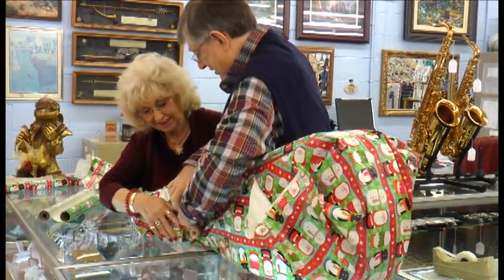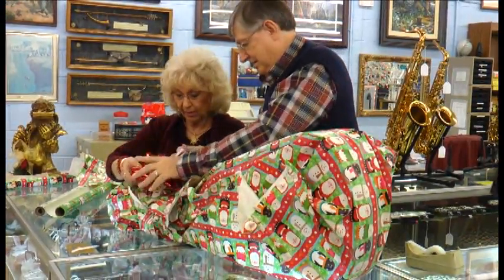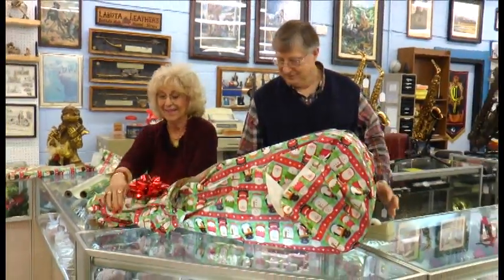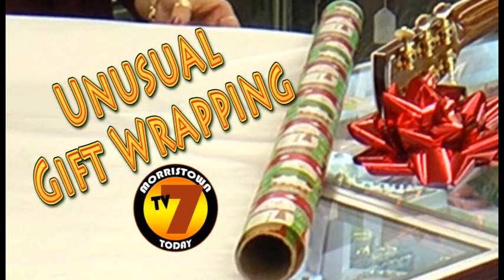You guys have got like 10 seconds and you've still got a bow to go. 10, 9, 8, 7, 6 — we've got it, folks! And that right there at the Trade Center, that's how you wrap a guitar for Christmas. We'll see you on 7.